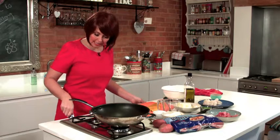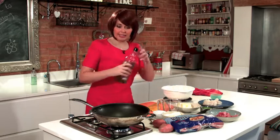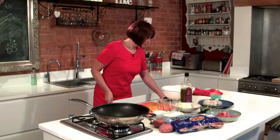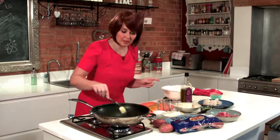So the first thing I'm going to do is get the heat on in the pan and as per the recipe I'm just going to do a little drizzle of olive oil and a small knob of butter. What that allows you to do is heat the oil a little bit higher without it burning, so let's just get that going in there.